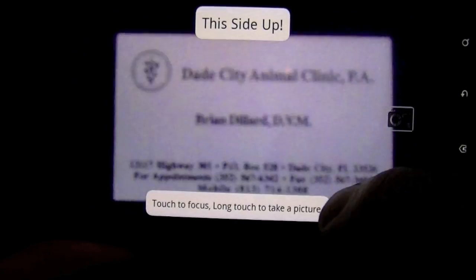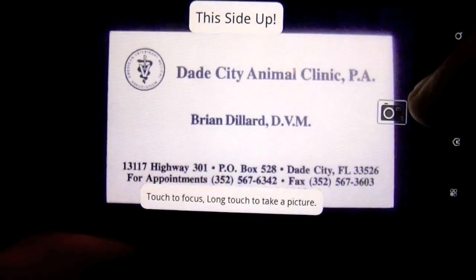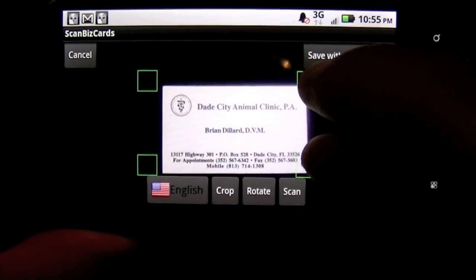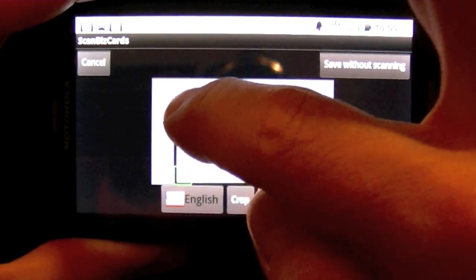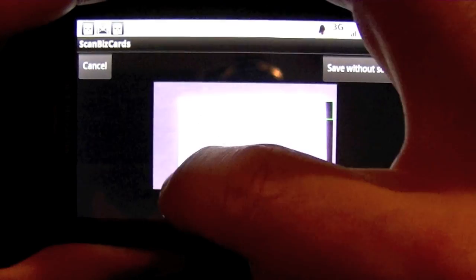I'm going to tap to focus, then go ahead and snap the picture. From there I get to use the cropping system — these little green boxes — and I'll move them to fit the card so it scans better.